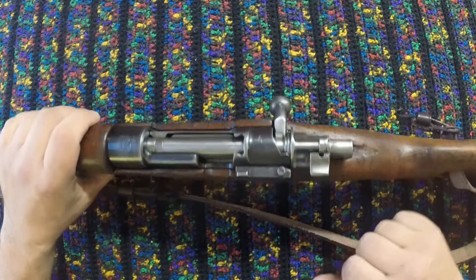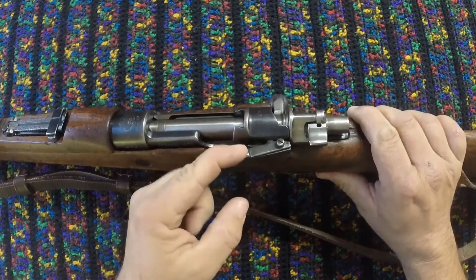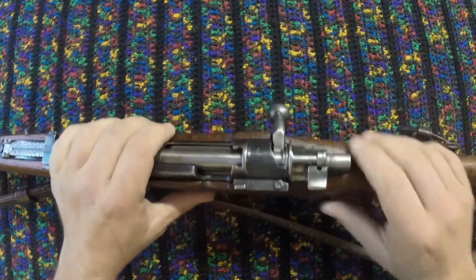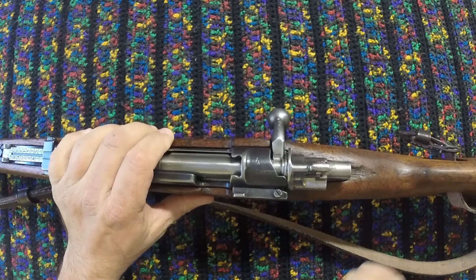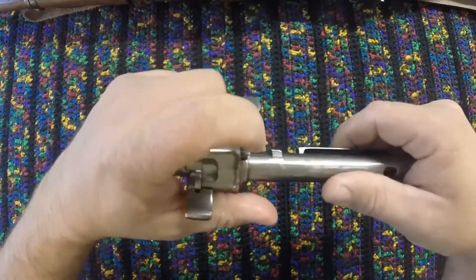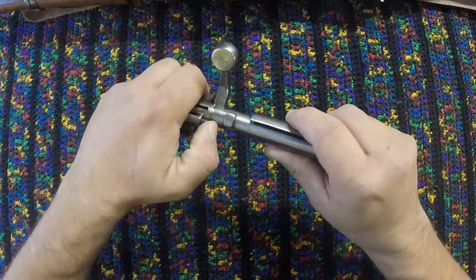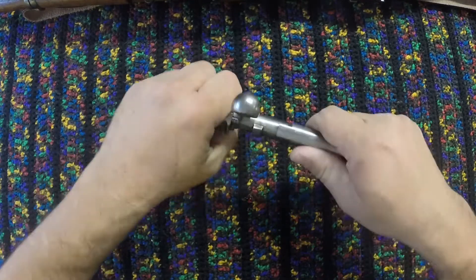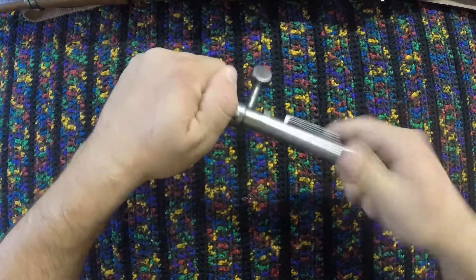To remove the bolt, you can just pull this right here, grab that, flip that up, and then the bolt will come in and out. We want to have the bolt in that position right there on the flag to be able to get it out. We're going to see this little bit right there that we can push, so we're going to push that down and bring this forward.